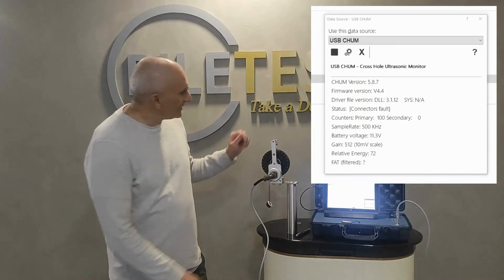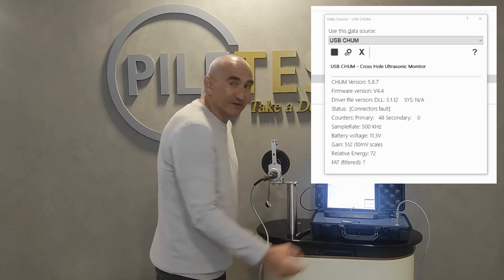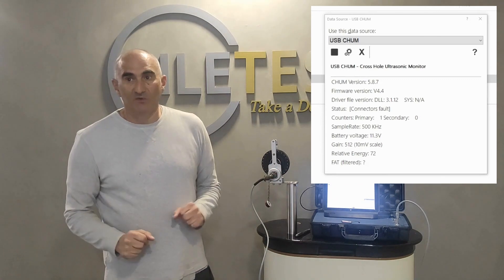Now let's rotate the wheel in the opposite direction. The counts will return to zero — again, plus or minus one or two.